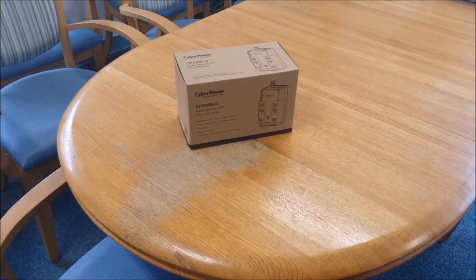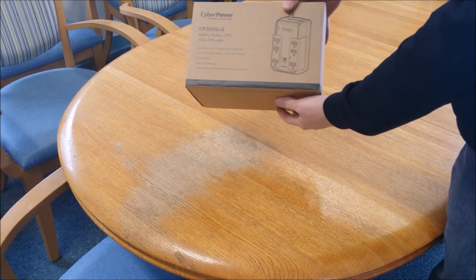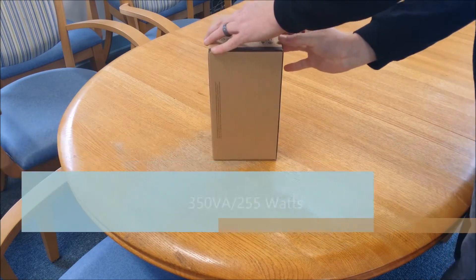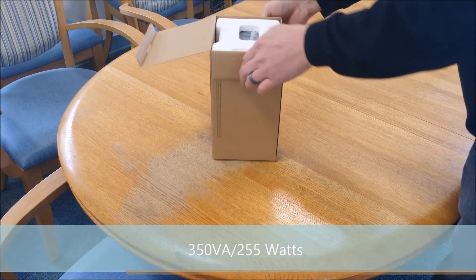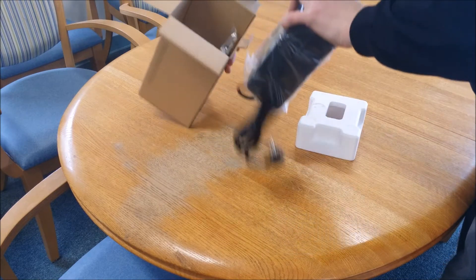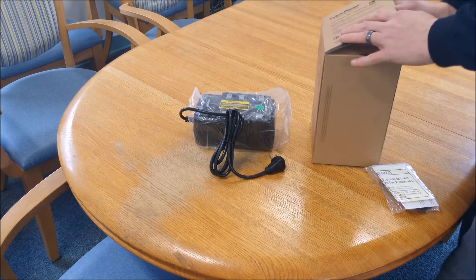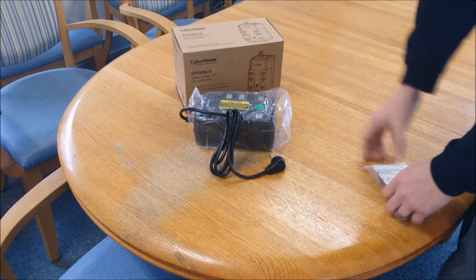This is the IntelliBeam unboxing for the CyberPower CP350SLG standby UPS. It is a 350VA, 255W, compact desktop form factor. It is a green power UPS which reduces energy consumption by up to 75% compared to other competitive models.